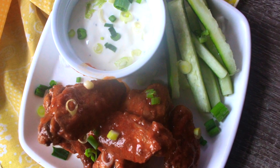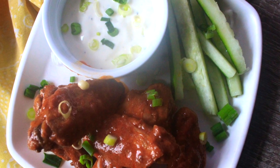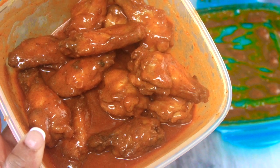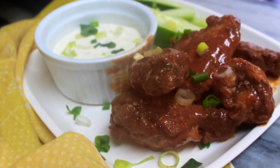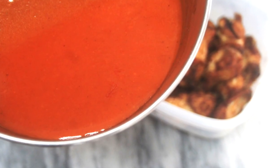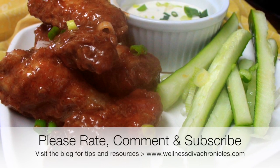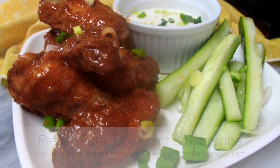I then chopped up some cucumber wedges — I really prefer this to celery. I'm not crazy about the taste of celery, but I love cucumbers and this is a great alternative. These wings, this dip, and having some cucumber chopped and diced during meal prep ahead of time is great to have on hand during the week. Hope you guys make and enjoy this recipe as much as I do — see you soon, bye!